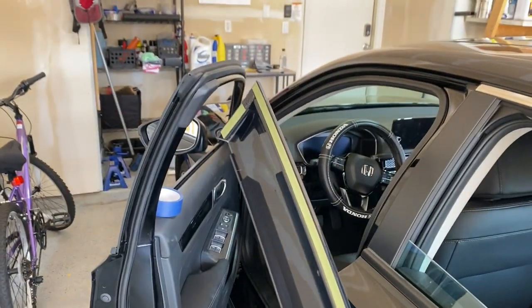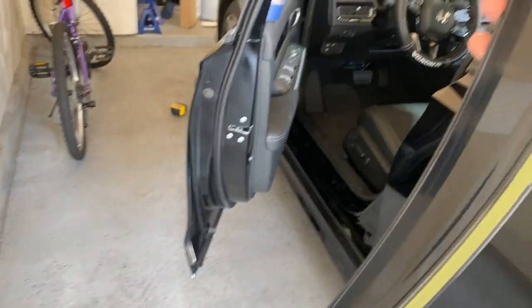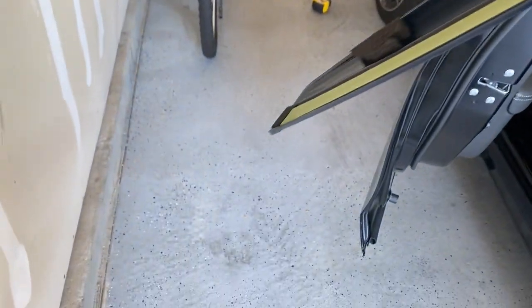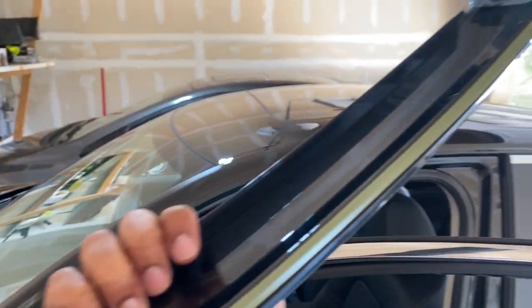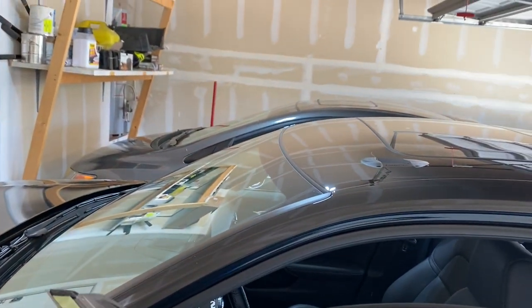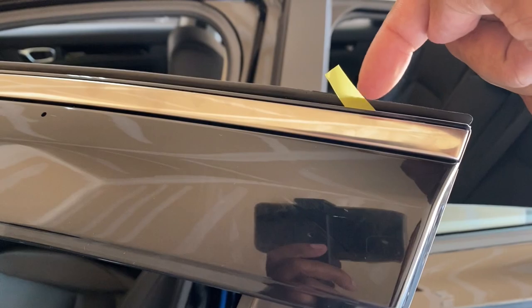There's a chance that if you rip this whole adhesive off and stick it on at once you may mess up and have to redo it. What I would do is peel off just a little bit of it, stick it on, then peel off a little bit of the end — I'll show you what I mean. Quality-wise this feels a lot better than my eBay one, and they even give you little cushions that sit on the car, which is cool. Hopefully this 3M is stickier than what came on the eBay one, because on that one I had to put my own 3M since it wasn't sticky enough.